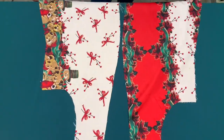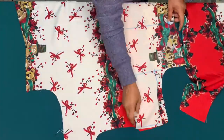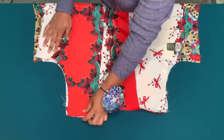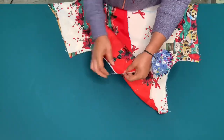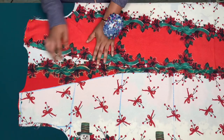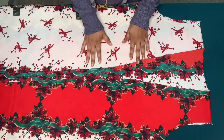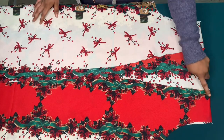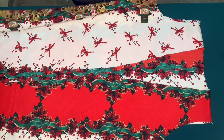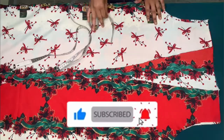Next I'll join the shoulders together. I'll make sure good sides are facing each other, pin it down, and then sew the half-inch seam allowance I left. The shoulders are now joined together, along with the one inch sewing allowance on both sides — this is how it came out.